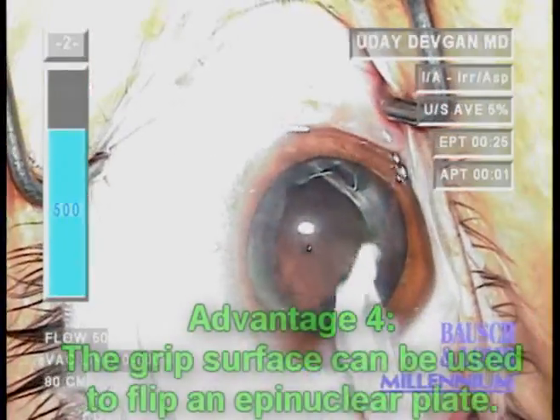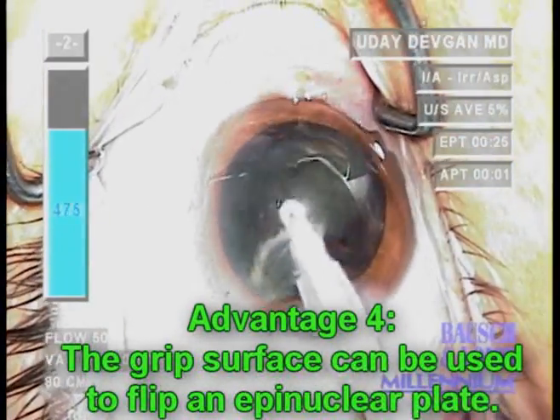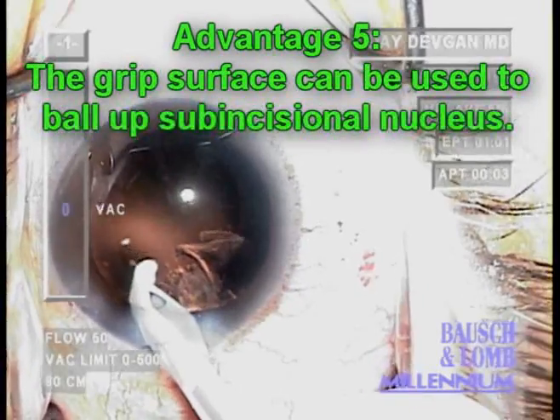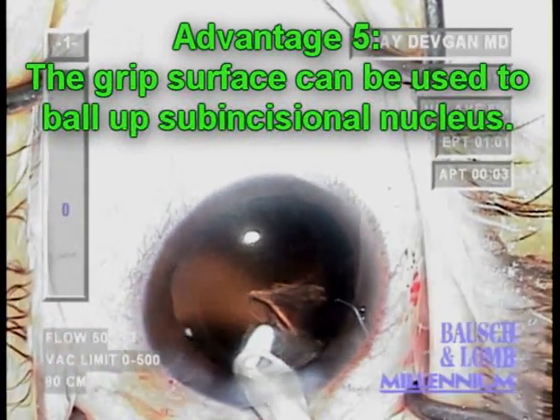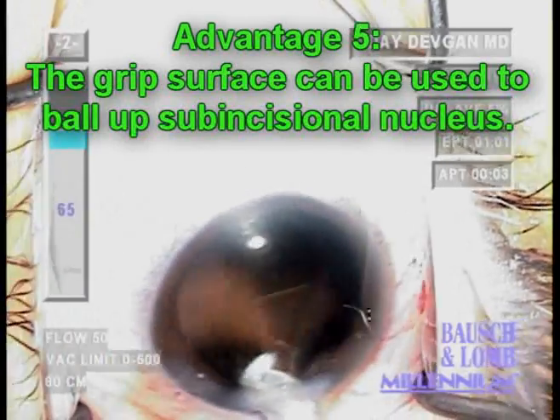The grippy surface can also be used to flip an epinuclear plate, as we see here, or to ball up the subincisional nucleus with friction and remove it as a single piece.